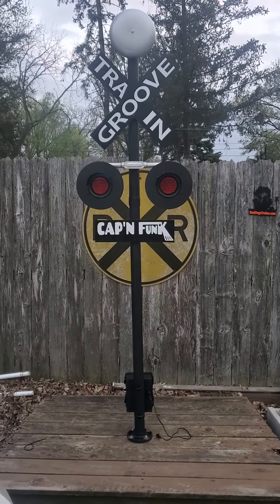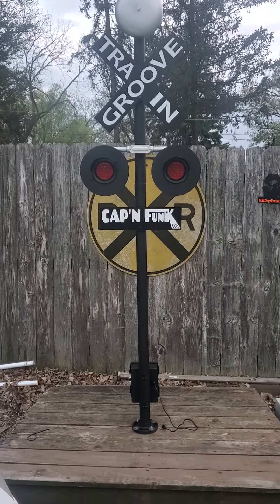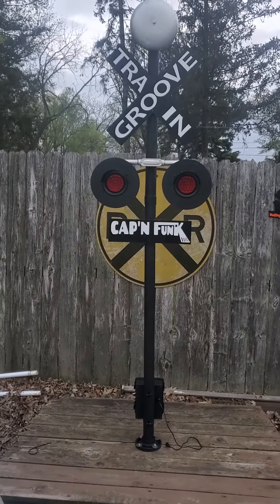Hey Tom, finally got it outside, got it all set up. You can see the crossbar — we got it in silver like you were talking about. I don't know if you might want to paint it flat black, but the bells and the crossbar are silver.